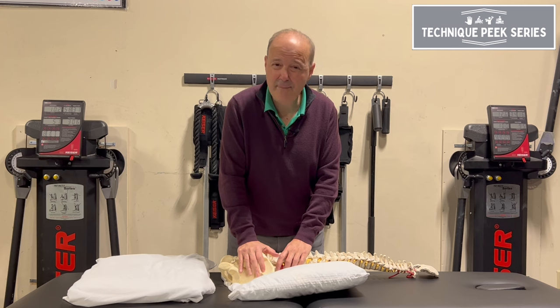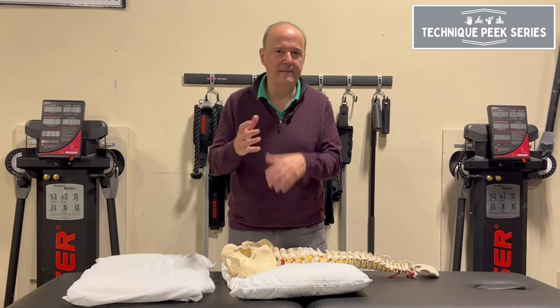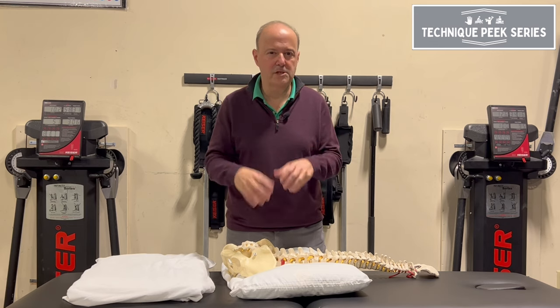Then I want to see what happens when I take it off — see what the unspring, the recoil, is like. And that's important — that tells you about the person's mobility.